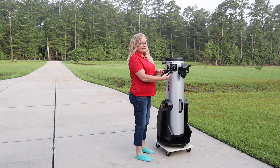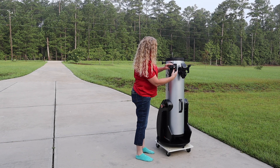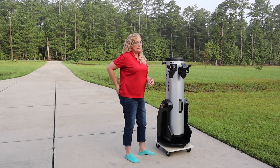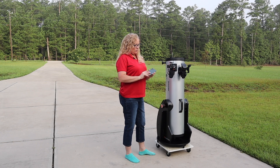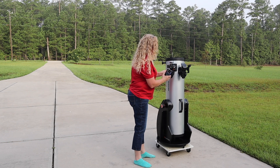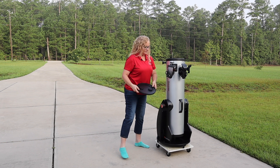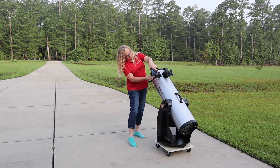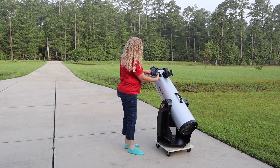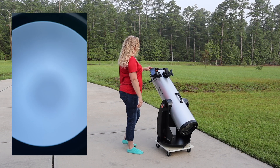I'm just going to take the clamp and clamp it onto my eyepiece, and tighten it down so it doesn't go anywhere. Then I'll take the eyepiece off, grab one of my smartphones — I had to borrow one — and attach it just like so. Let's take the cap off. I'm just going to shift this camera back and forth so that it's centered over the eyepiece. There we have it, just about centered.